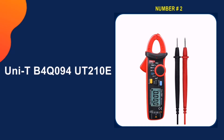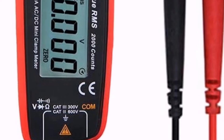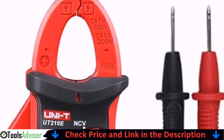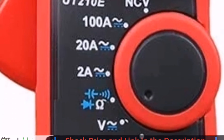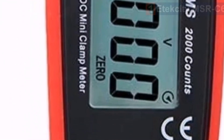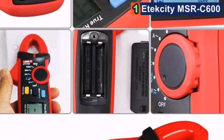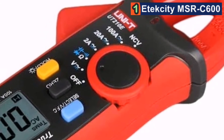Our second best clamp meter is the Unity B4Q094UT210E. The Unity Mini Clamp Meter does have some very noticeable drawbacks. First, this device has a very difficult time reading DC — it can do it, but you'll have to play around with it and be sure not to move during measuring or it will mess with the current.